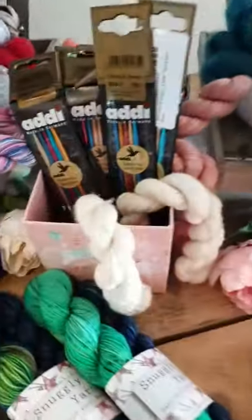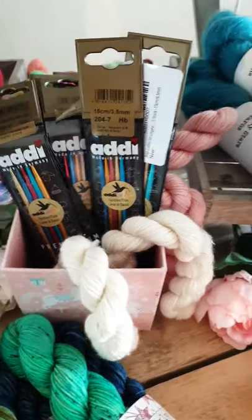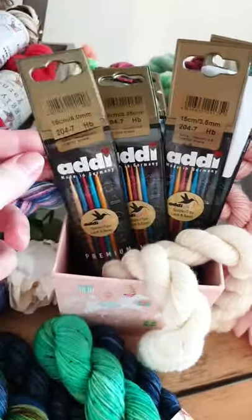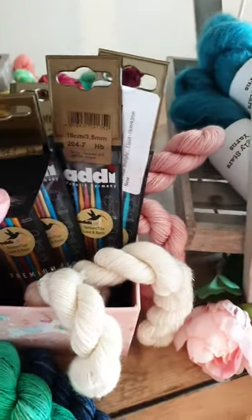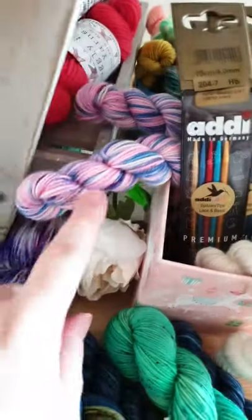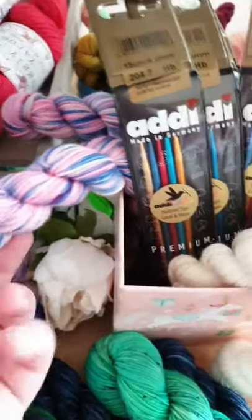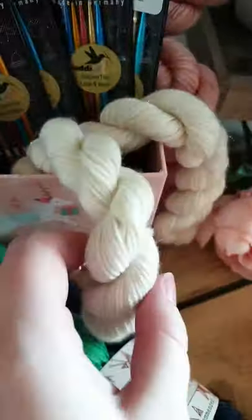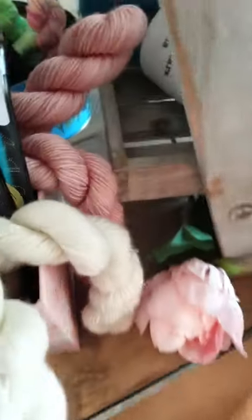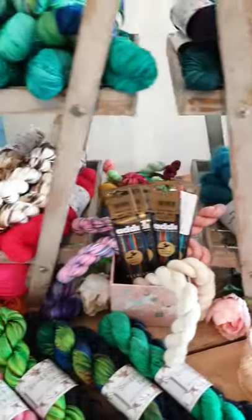Something I wanted to show is these Addy DPNs — they were given to me but not something I'll use, so I'm going to pop them in the shop. I also stock 20-gram minis in fingering weight: one's on the Sparkle Glam base, one's a lovely undyed, and there's a dusty pink at the back.